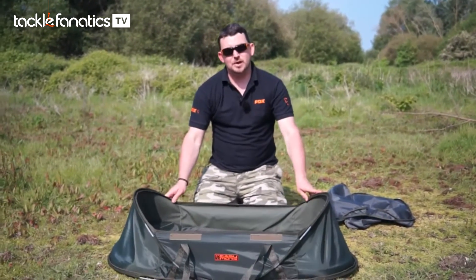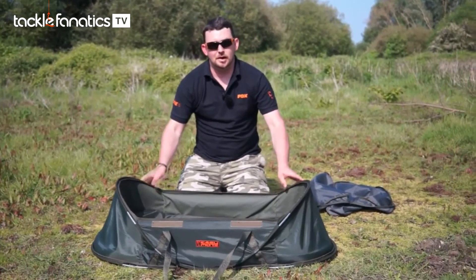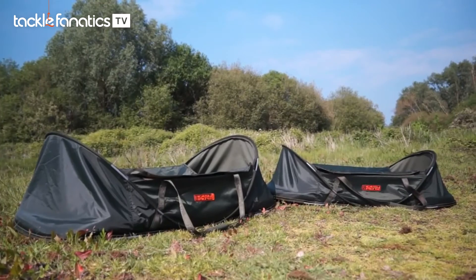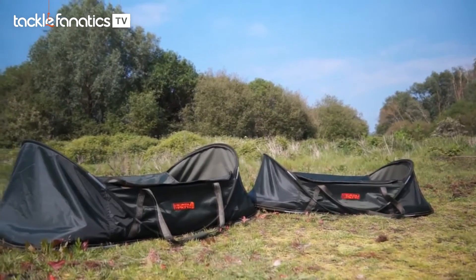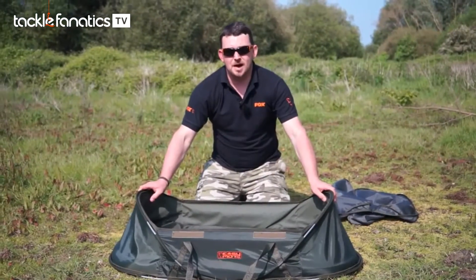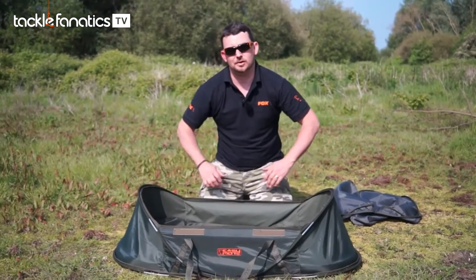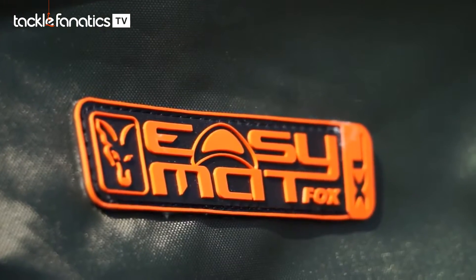This is the standard mat and it only weighs just over two kilos. We also do a larger mat available as the EZ-MAT XL, which weighs just over three kilos. It's a very compact, lightweight mat — it's got the protection of a bigger, heavier mat but with a compact style for those guys who need something a little bit lightweight for the longer journeys.